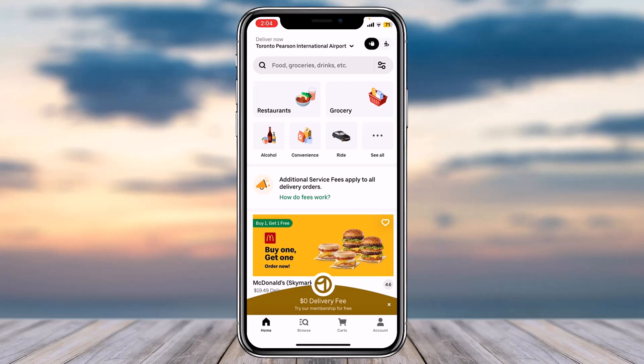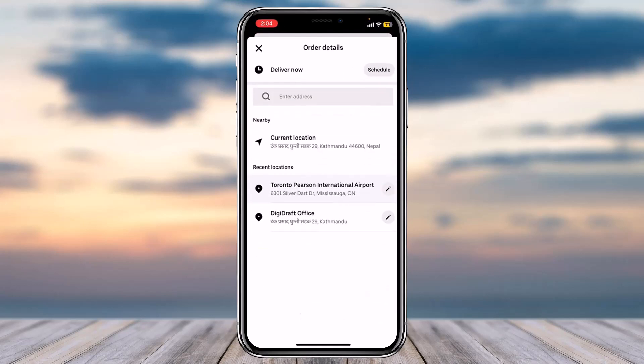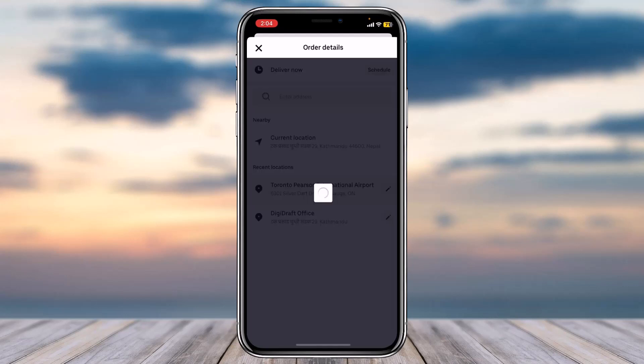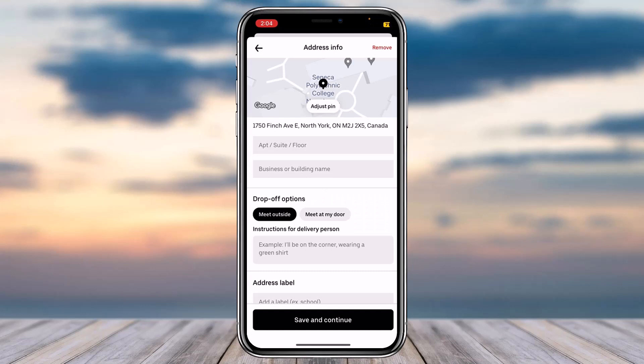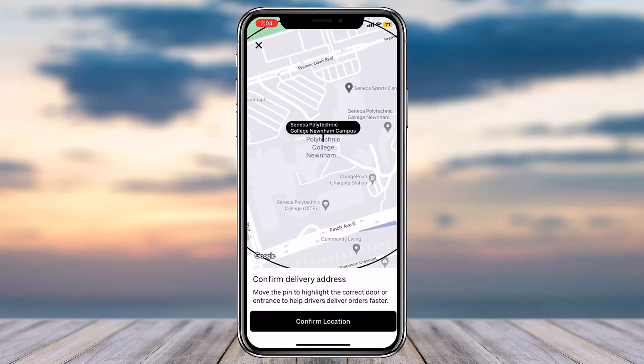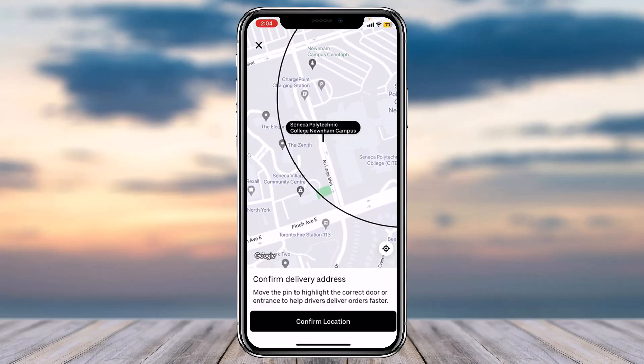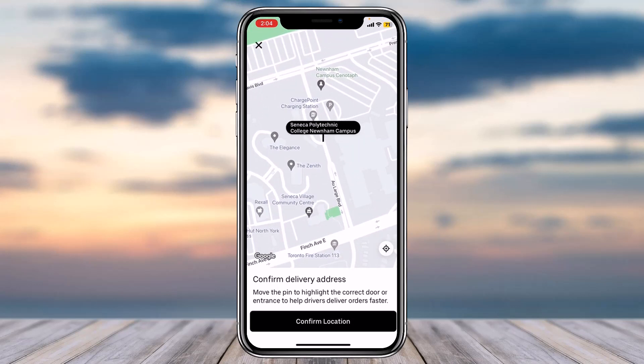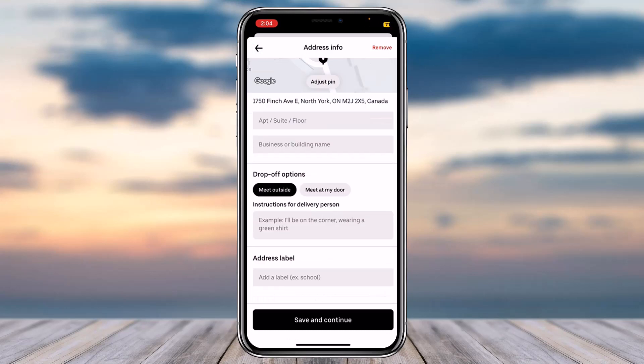If you want to change where you want your food to be delivered, all you have to do is simply tap on this address. After that, tap on the option 'Enter address' and then enter your current address. Once you've entered your address, if you want you can adjust your pin by simply tapping the option 'Adjust pin.' Then choose your address and tap on the option 'Confirm location.'